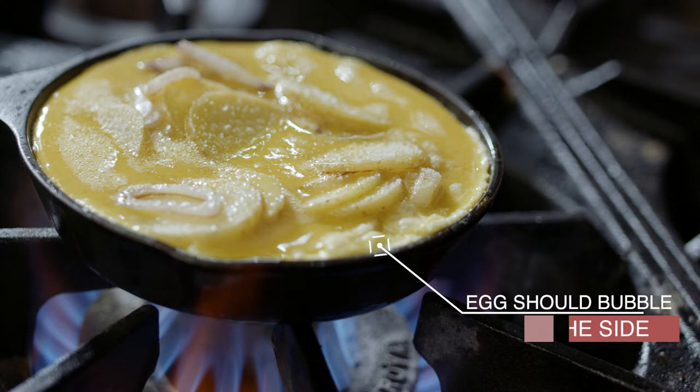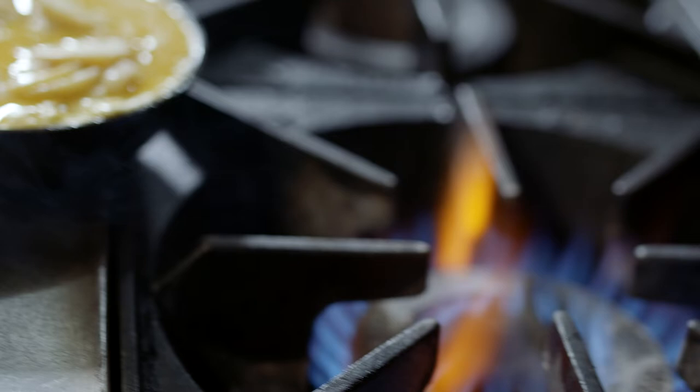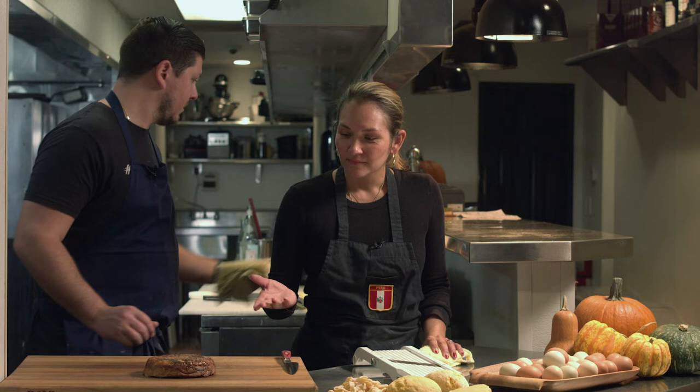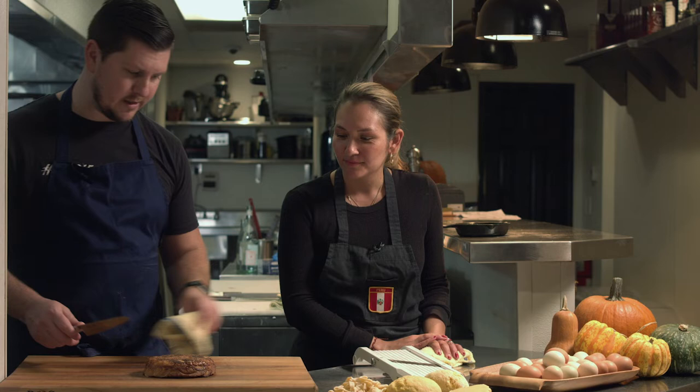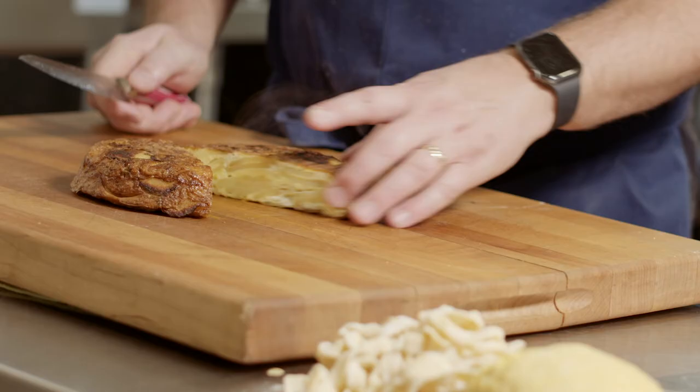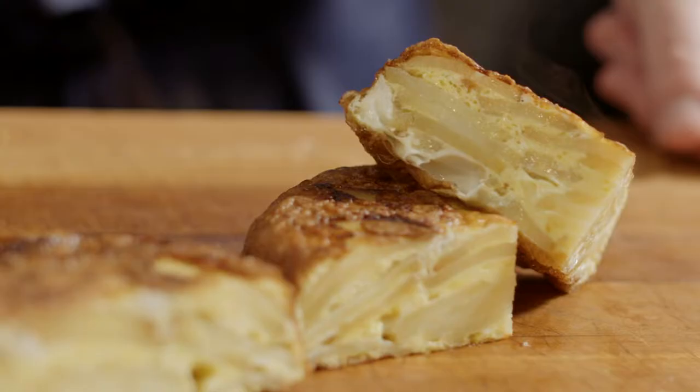About eight to ten minutes later our Spanish tortilla is done. You see here it's nice and light golden brown all the way on top, with nice crunchy pieces on the side. Flop it right onto your cutting board — that's what a cast iron does, you get that perfect turnout. It looks really good — the color, the texture. This is enough to feed probably two people. Look at those layers. It's very simple and very easy to do.